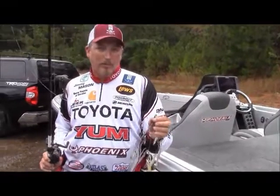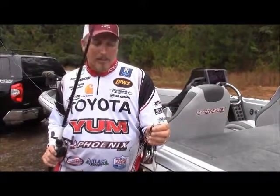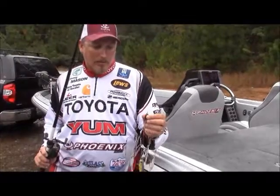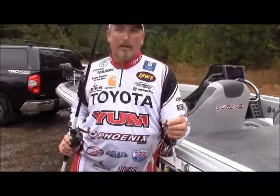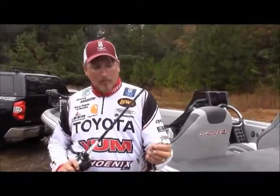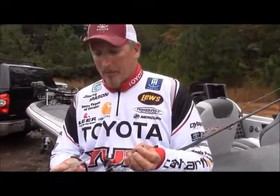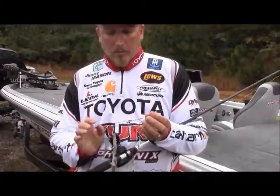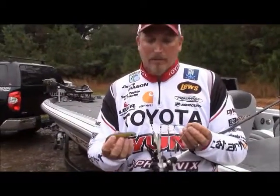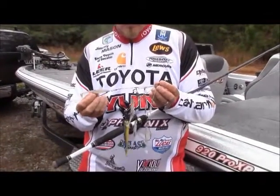Typically you see guys throwing weighted jig heads on it with open hooks, but you can actually rig these things weedless and throw them in the heaviest cover — in vegetation, into lay down trees, brush piles — and fish it just like a spinnerbait and catch a lot of big fish. This one here is the Flash Mob Junior from YUM. I've got it rigged with one weighted swim bait hook in the center and then four unweighted worm hooks on the outside.